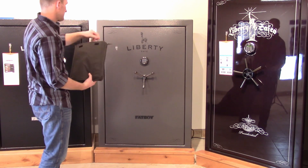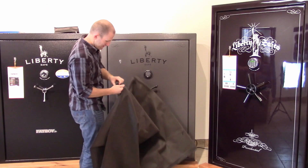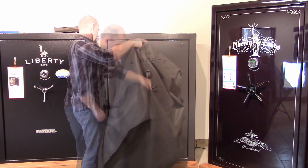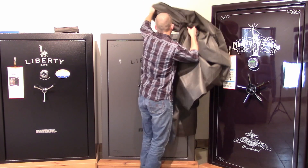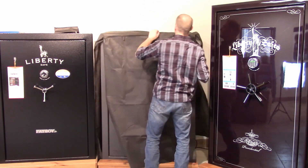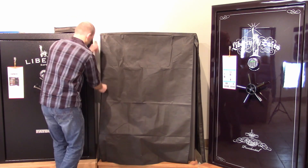To install your safe cover, simply remove from the packaging and storage bag and locate the front. The front panel will have zippers on both sides. At this point you can go ahead and cover your safe, or you can unzip and cover — whichever works easiest for you. Depending on the size of your safe, it may be easier if you have an additional person to assist you.